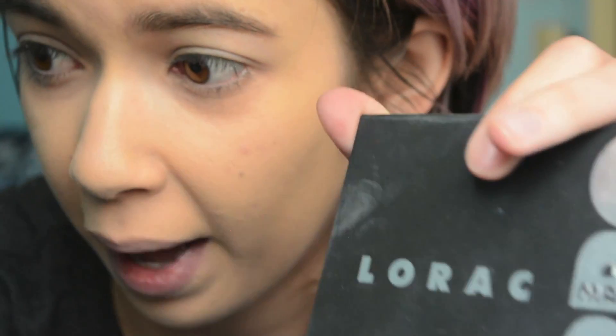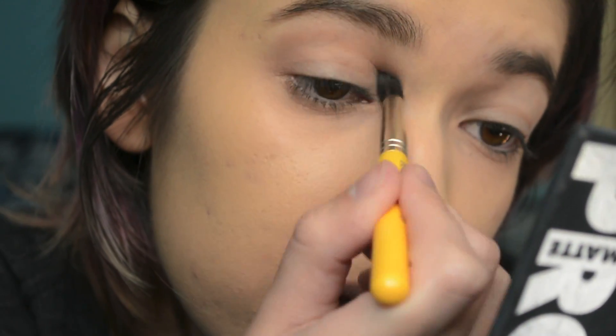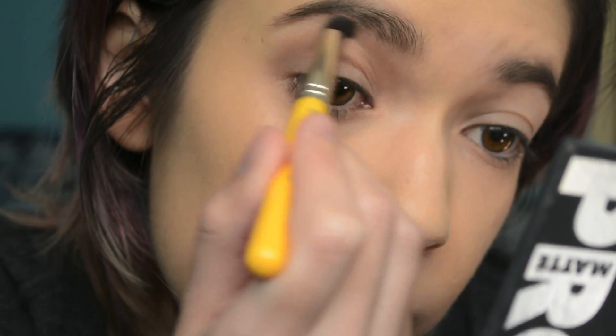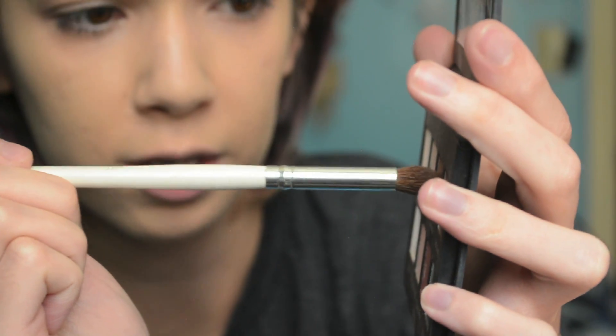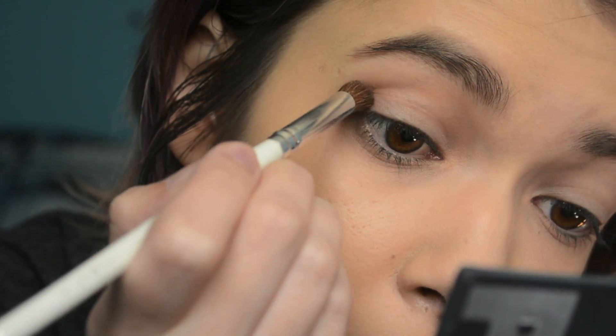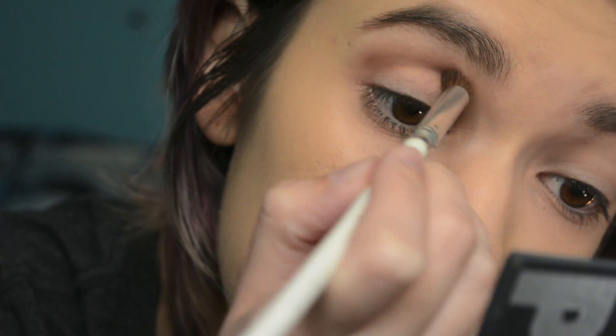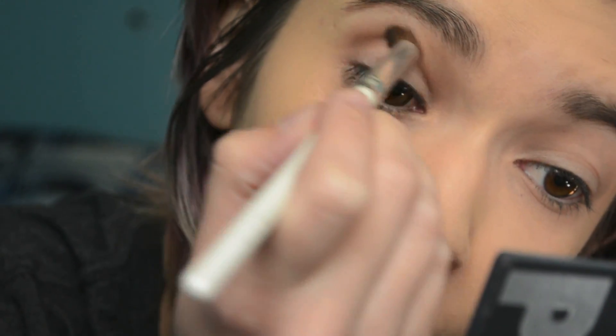I'm gonna start off with Latte from my Pro Matte palette. You can use any palette that has brown shades in them, because that's really what I'm using this for. I'm just gonna stick it in and above my crease as my crease and transition color. Next, I'm gonna add just a little bit more depth into the crease using the shade Corduroy on my e.l.f. blending brush — just picking it up with the tip of the brush and tapping it off because these are really pigmented — right in the deepest part of my crease, just to add a little bit more depth and definition.